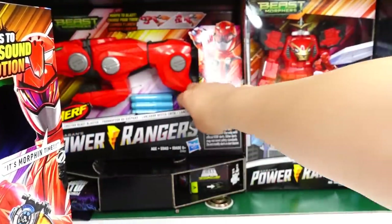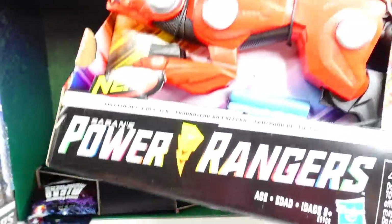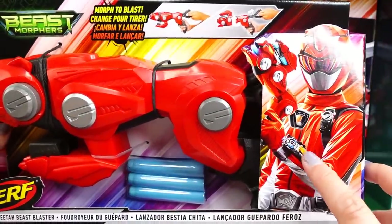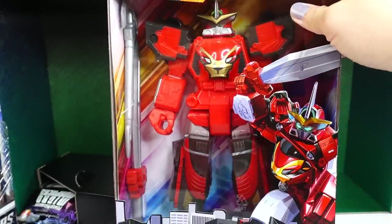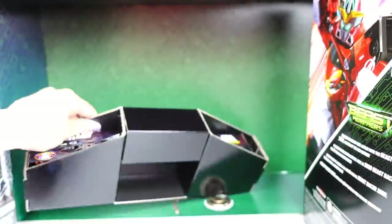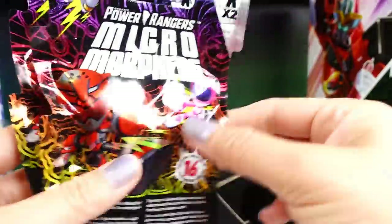And then there's more — we have a Cheetah Beast Blaster. Oh, take a look at this, this is amazing. This one totally matches with the Beast Morphers — look at this, Red Ranger is wearing both of them. And over here we have the Beast Racer Zord. This one is so big. And there's more down here — we have these, they look like blind bags. So we got two little blind bags, these are the Micro Morphers, super cool looking.